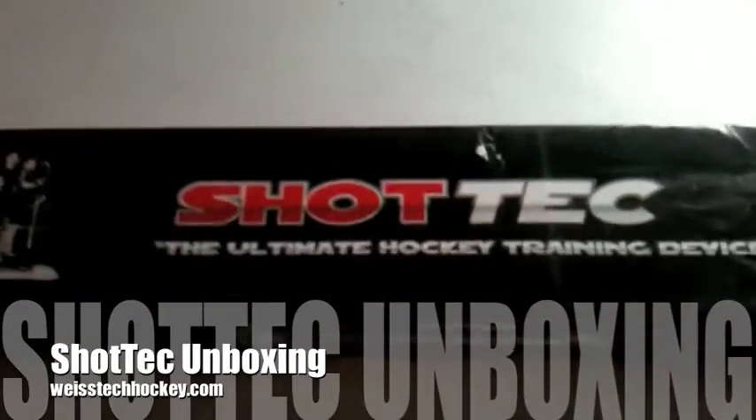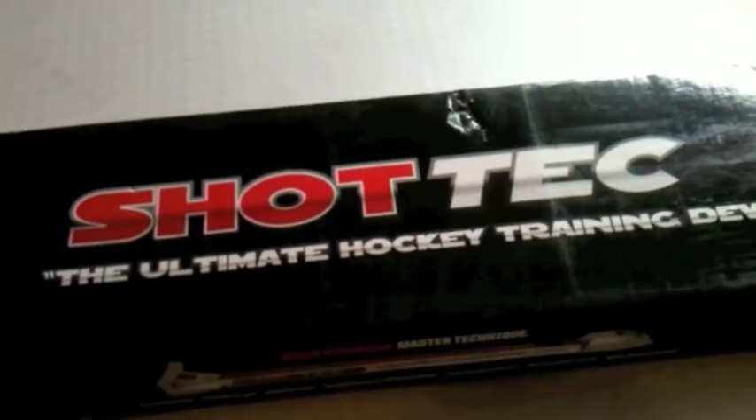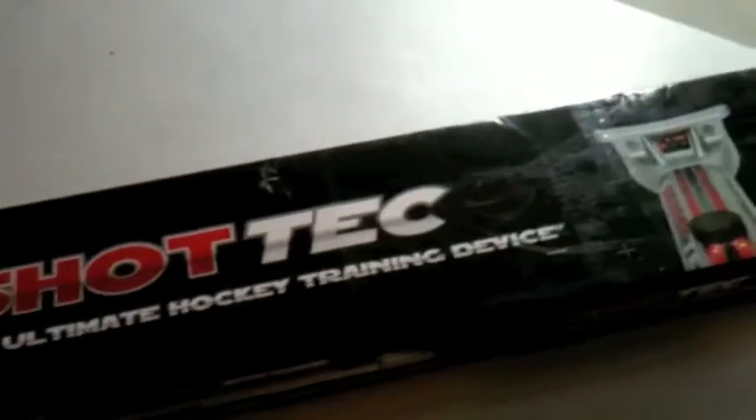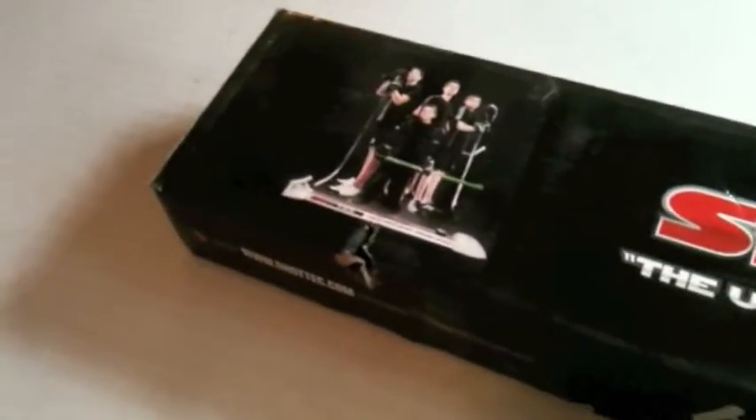What's up everybody? Jeremy Weiss here with Weiss Tech Hockey, and I just thought I'd do a quick unboxing video. This is my Shot Tech, just barely got here, and it is kind of a unique hockey training device.